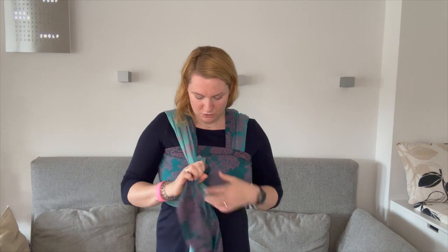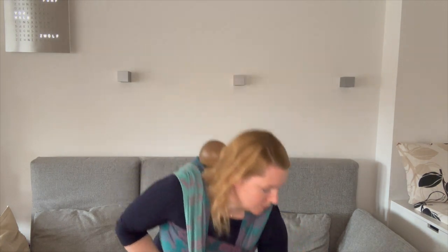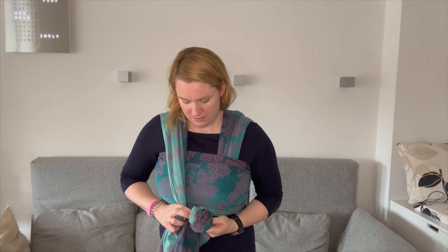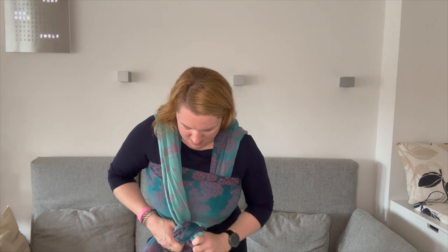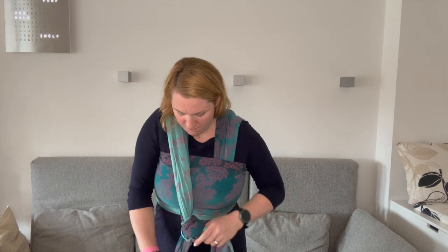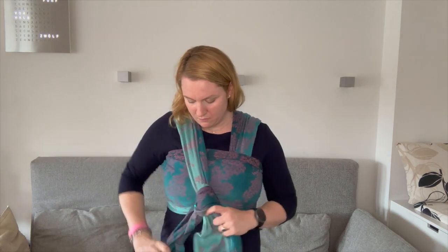I will open it up again to show you a different variation of tying off. You want to have either an L or an M ring — I use an M ring here. You can pull it through the lower rail and put the long rail over your shoulder through it without losing too much tension. You can do strand-by-strand tightening again. You can also do it vice versa if it's a slippery blend, but then you can re-tie it and make it really snug and secure. This is the ring finish.